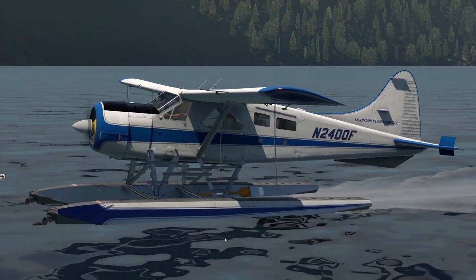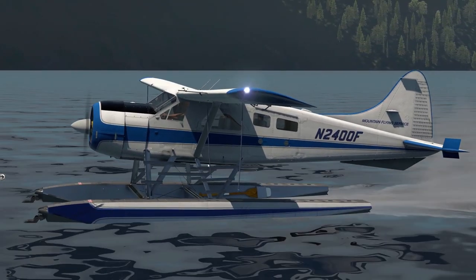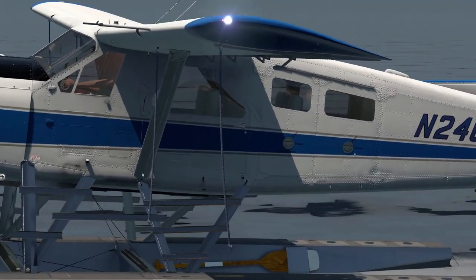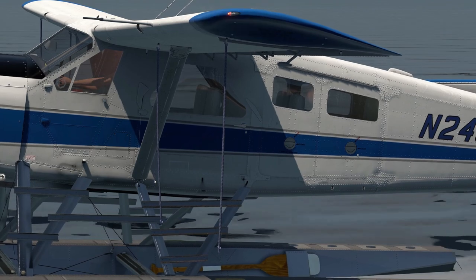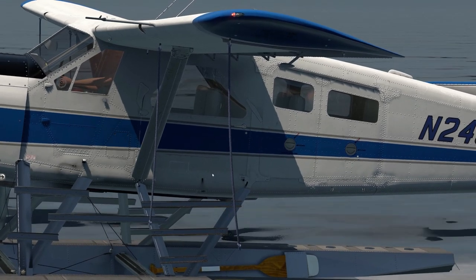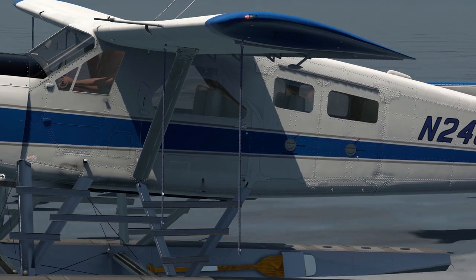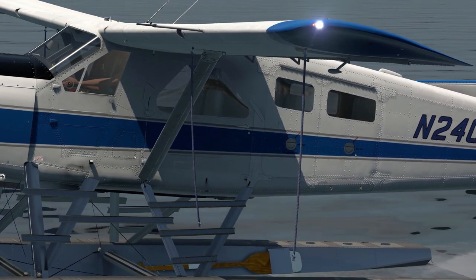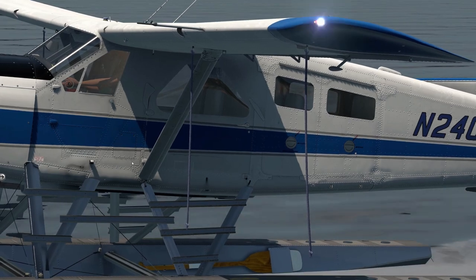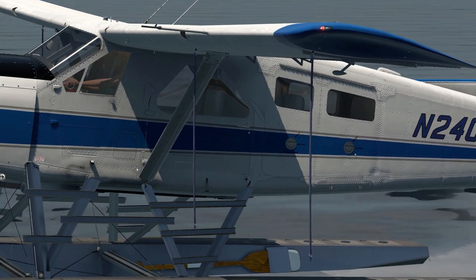The Beaver has three primary internal fuel tanks located in the fuselage, underneath the floorboards, divided into three tanks: the front tank, the middle tank (also called the center tank), and the rear tank. In the real plane, the three filler nozzles are located behind an access door, which makes it easy to fill all three tanks when moored at the dock without having to move the plane around.